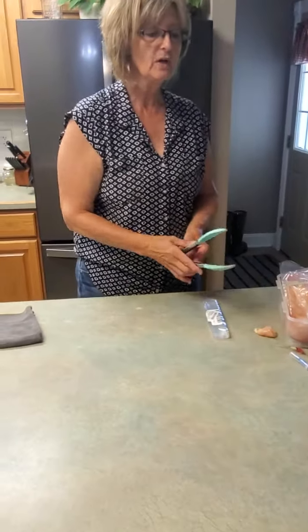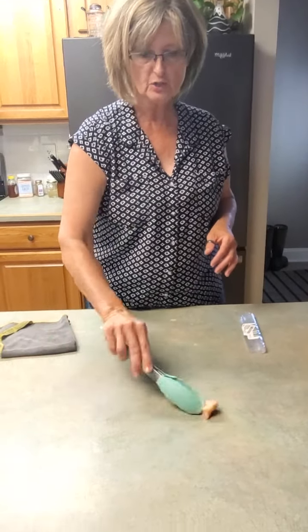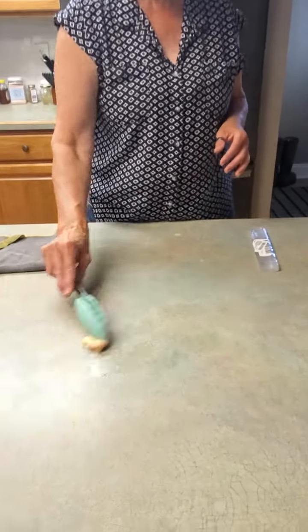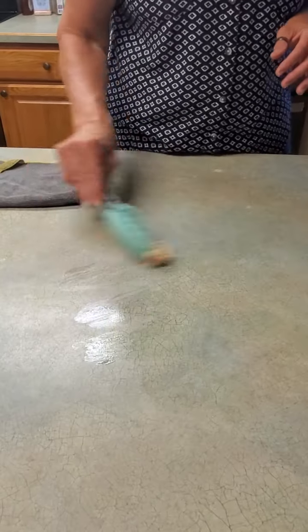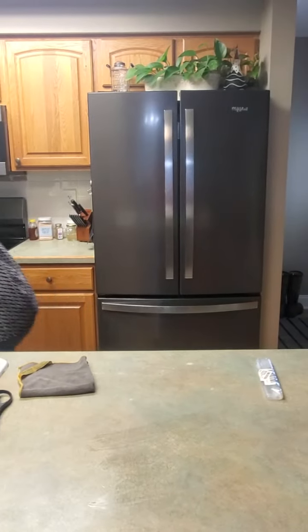We're going to lay this tester aside for just a moment, and we are going to take some of this chicken and literally rub it all over the counter. Okay, nice and nasty. We've got that — now this chicken is going in the trash, get it out of the way.